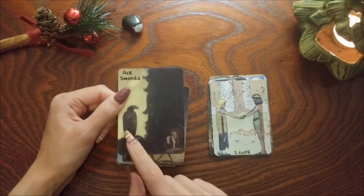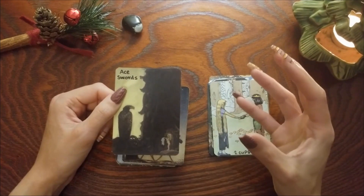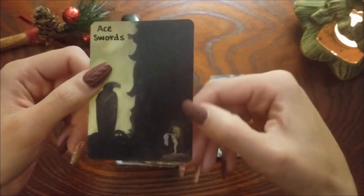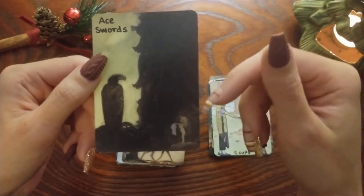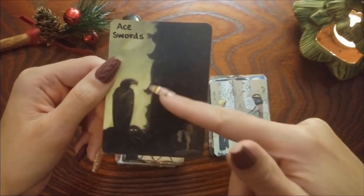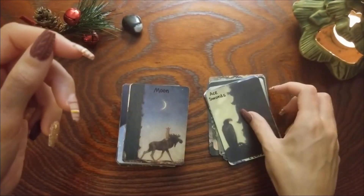Ace of Swords — I really love the bird in this one. It's kind of like an Ace of Swords: it's a new idea and you don't know if it's going to work out but you want to go for it anyway. So it's like this little girl offering her clothes — I don't really know what's happening here, but she doesn't know if this is going to work, and then just with the air energy of the bird, this one just made sense for me for Ace of Swords.